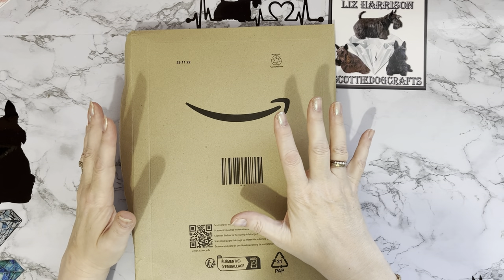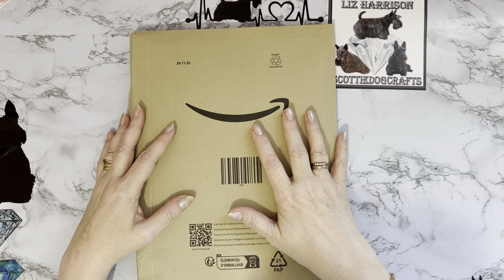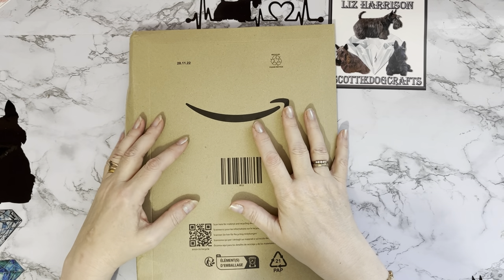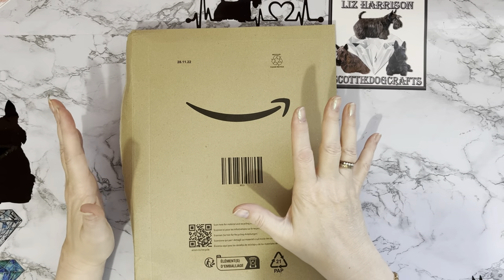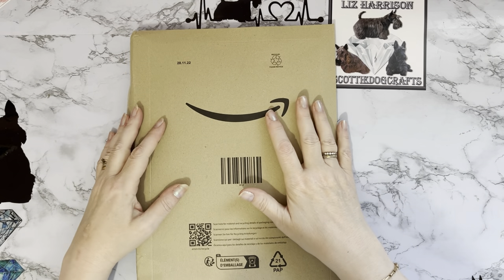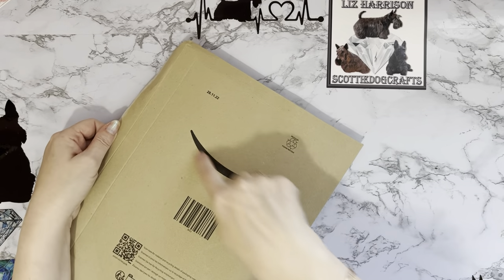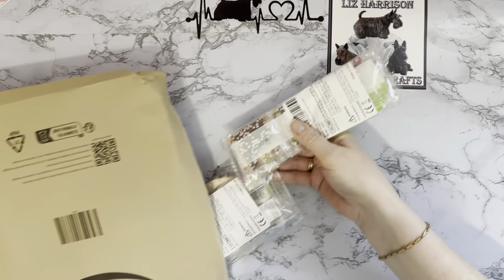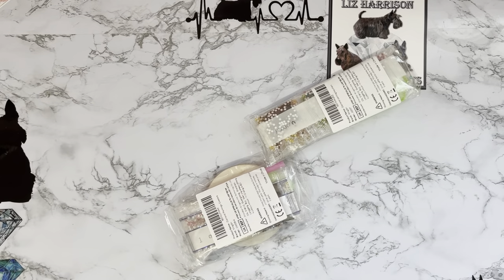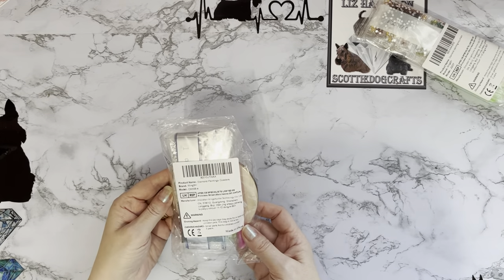They haven't had any diamond painting items for quite a few months, which is why I've not been buying anything because I do like to get my bargains. Then all of a sudden they've started putting them on, so I've got a couple to show you — a smiley face and two special drill items. Let's have a look at the first one.